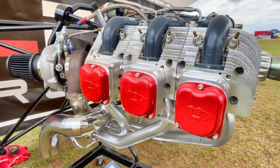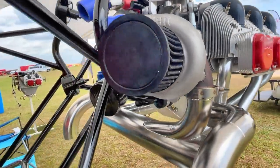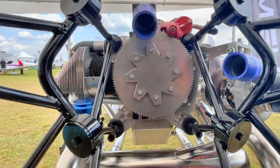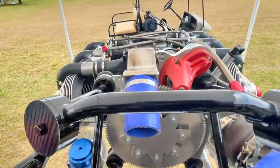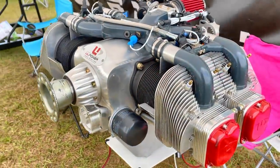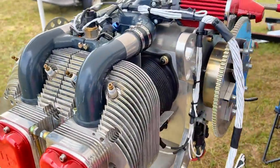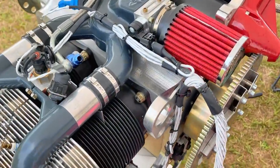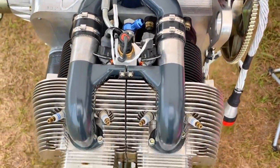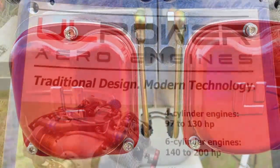We're going to take all the work done on this project and apply it to all of our engines from 97 horsepower on up — the ones that would work in an SLSA but hadn't been used in them yet. I've talked to a handful of SLSA airplane manufacturers in the US and they're very excited. Most SLSAs are 100 horsepower because that was the biggest ASTM-approved engine. One manufacturer gaining momentum is really interested in our 130 horsepower engine because it totally changes the performance of the plane.